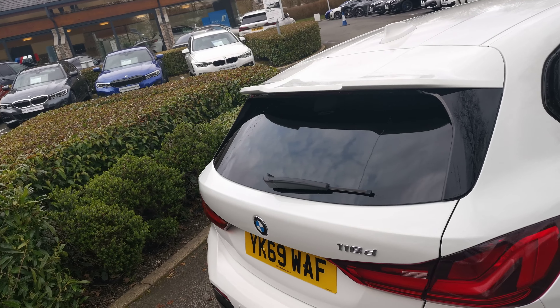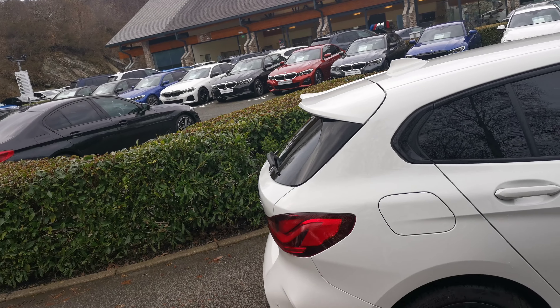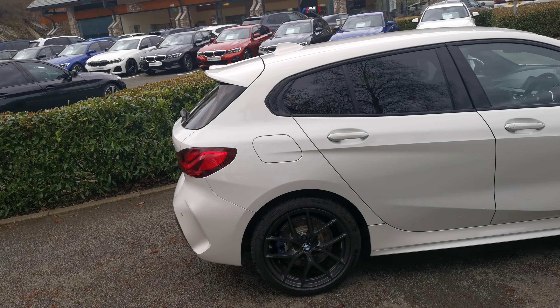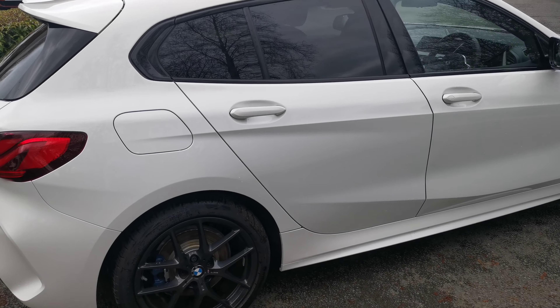The vehicle also has the M rear spoiler — that extended lip on the roof there. It really sets off the sporty appearance. Combined with those orbit grey bespoke alloy wheels, it really sets the presence of this vehicle off.